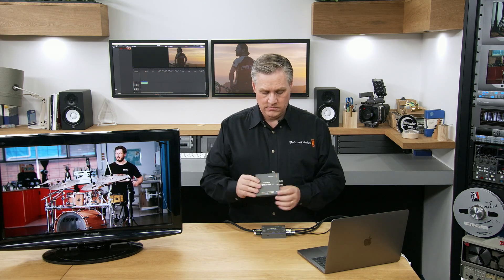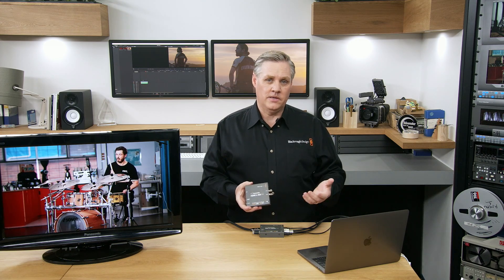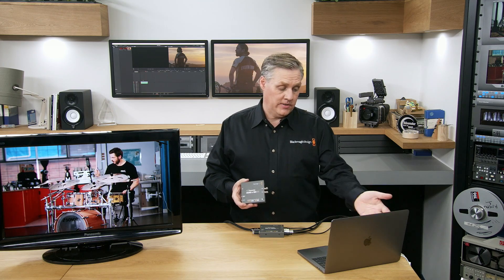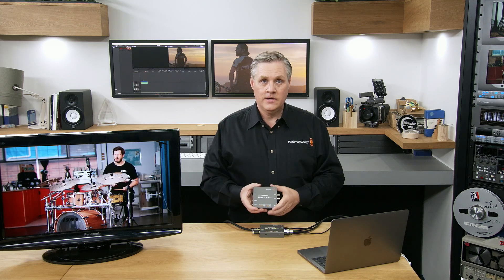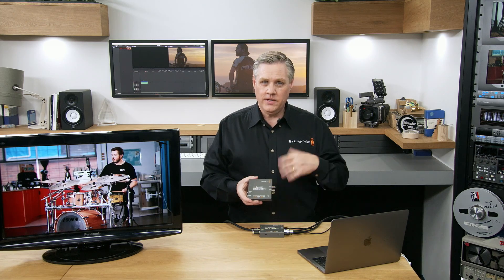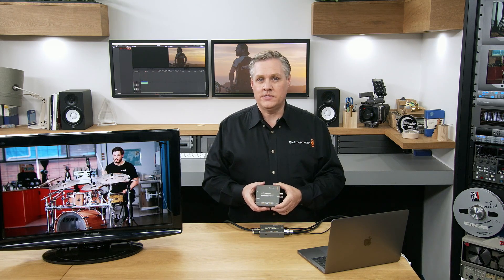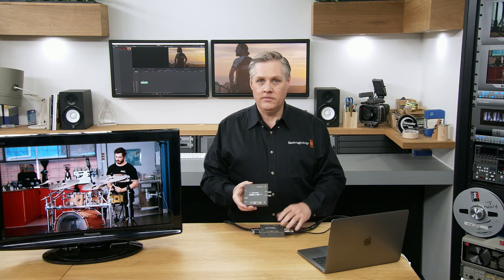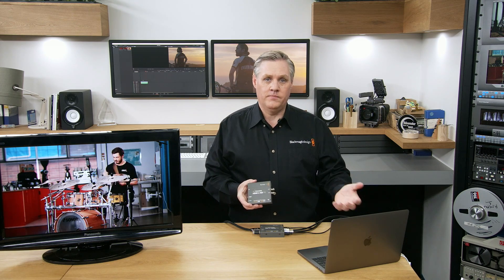We're also showing today the mini converter HDMI to SDI model — its sort of twin brother. This is the model used for converting consumer HDMI products to SDI. It's also the model used to convert computer outputs to SDI for broadcast graphics — in fact we're using it here with the computer output plugged into a switcher. Its core function is converting from HDMI to SDI. It doesn't have the 3D LUTs and down converter that the other model has, because you can change the computer settings to match what you want.